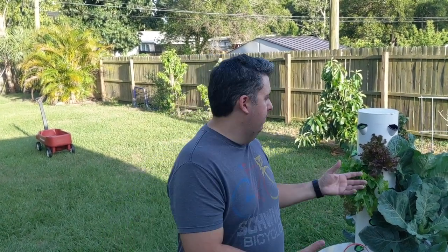Hey guys, I'm going to show you how I mix my master blend solution to feed all of my hydroponic plants.